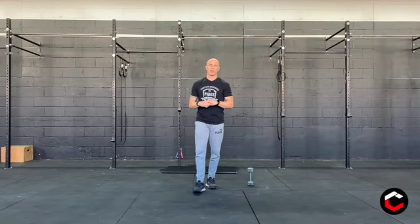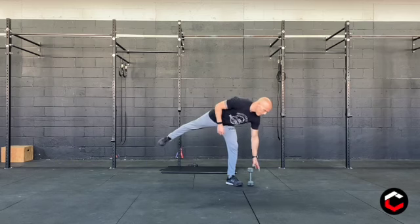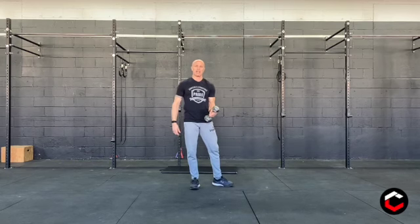Hey everyone, welcome to Thursday November 12th workout. We're going to start today every three minutes for four sets. We're going to do ten alternating hang dumbbell snatches and then we're going to do ten dumbbell push press, single dumbbell push press. So let's start with the hang snatches.